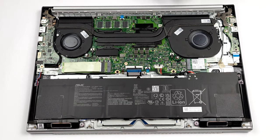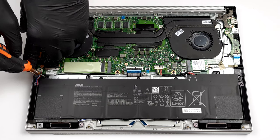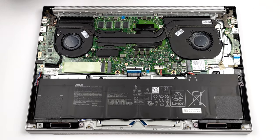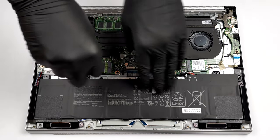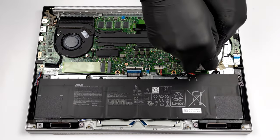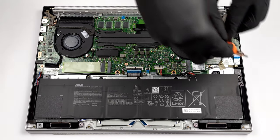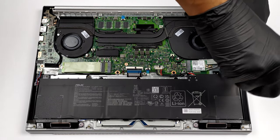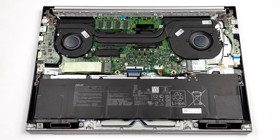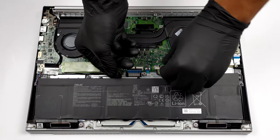Here we have a 96Wh battery pack. If you want to remove it, there are 4 Phillips head screws securing it to the device. Make sure to unlatch the speaker cables from the battery. Before you continue, unplug the battery connector.